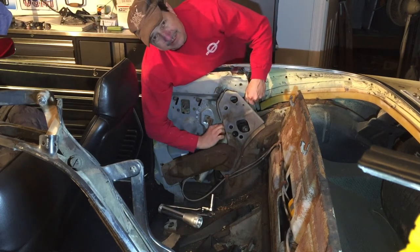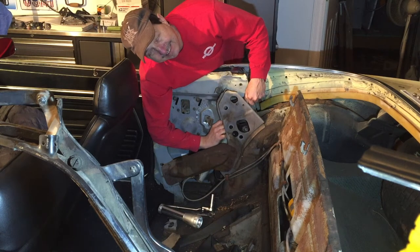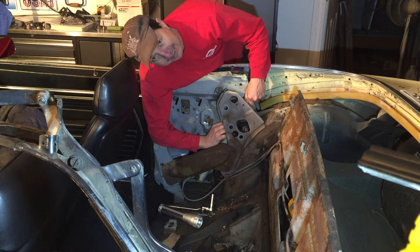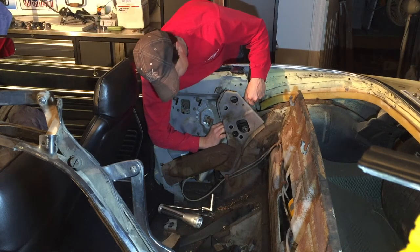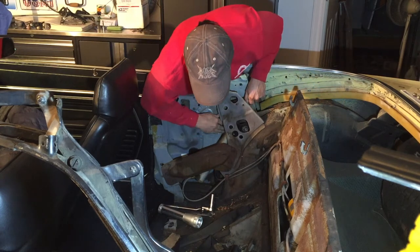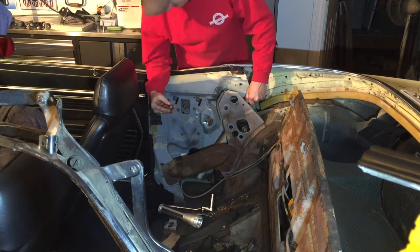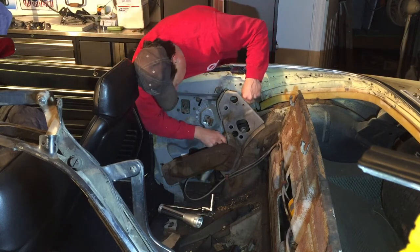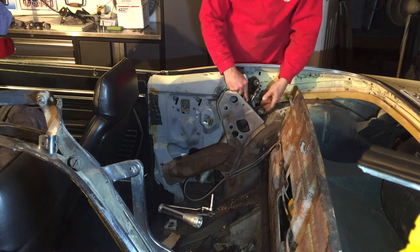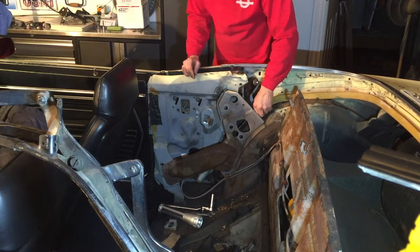Now you can see why I don't like taking these apart — getting all this back together and getting it all lined up, all the adjustments, it's a lot of work. I thought this will be a good experience for all of us; I'll show anybody who's interested in how to do it. These parts you can't see on video — you'll just have to experience for yourself to get to them.